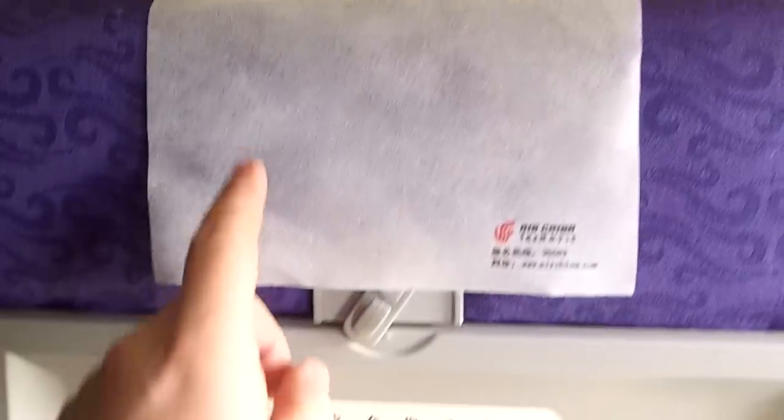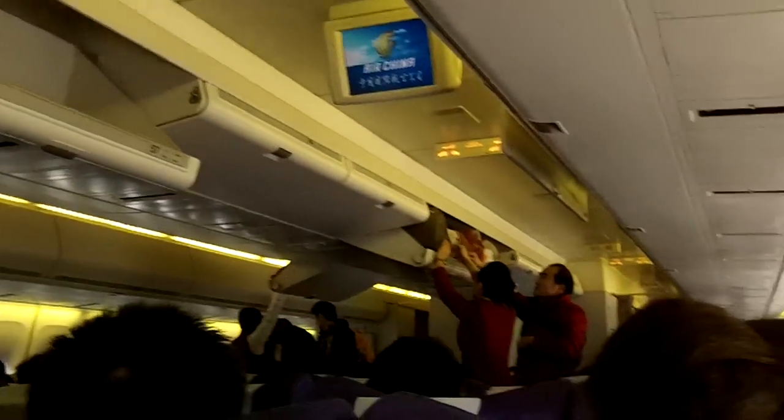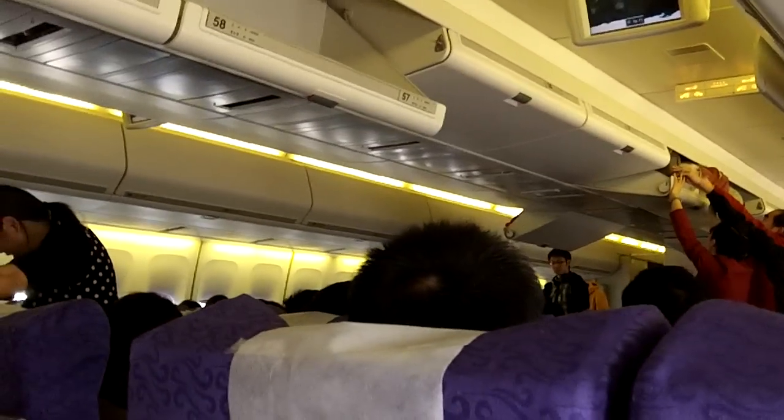Air China doesn't put cameras or TVs here — they mount them up there at the front. But even though that's not ideal, I still have a hookup for audio.